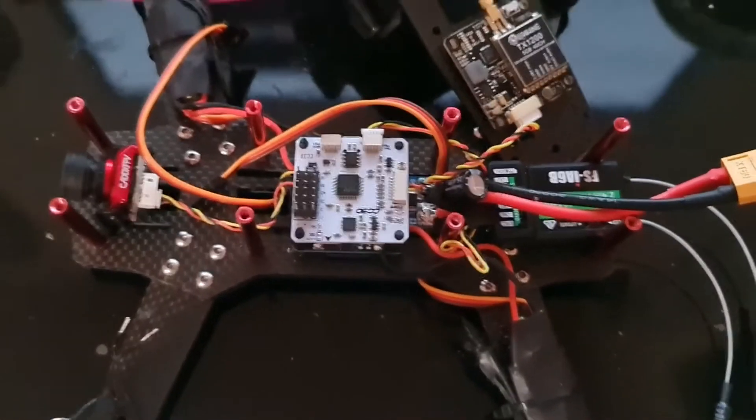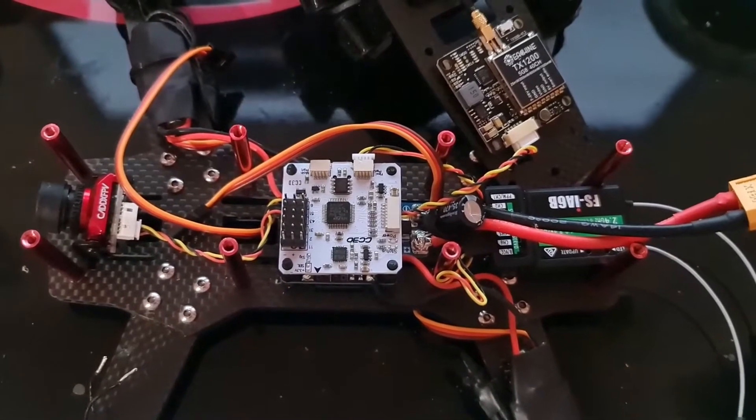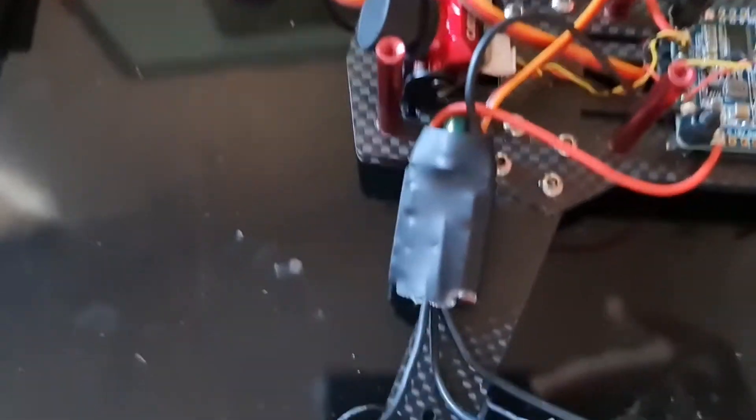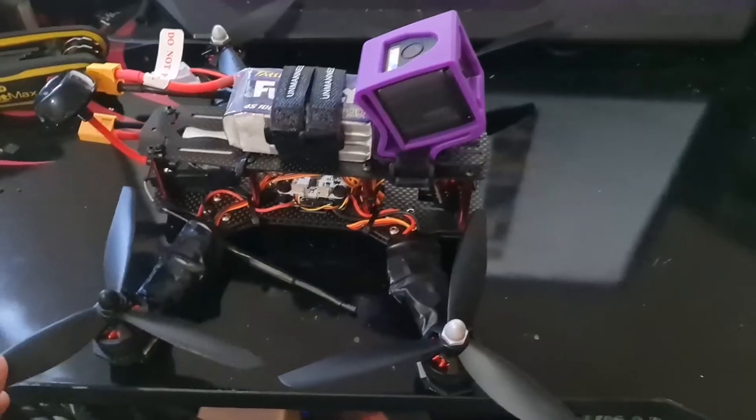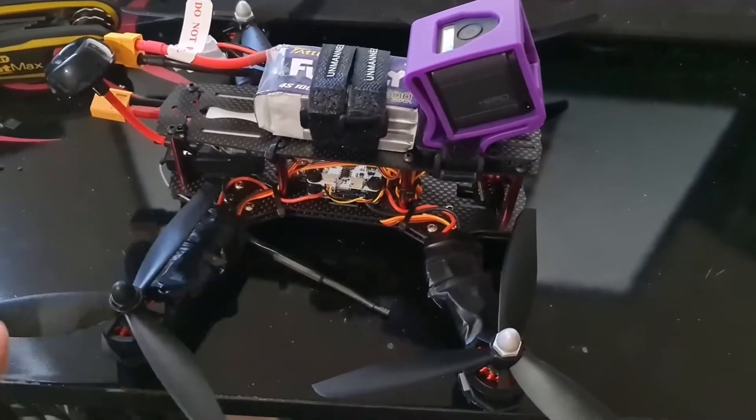Just need to wait for the ESCs to come and then we can finish this build. The new ESCs came — I've got them soldered on. I'm going to do a test before I tidy all the wiring up, just to make sure everything is working okay. I think it's time to do a test fly.